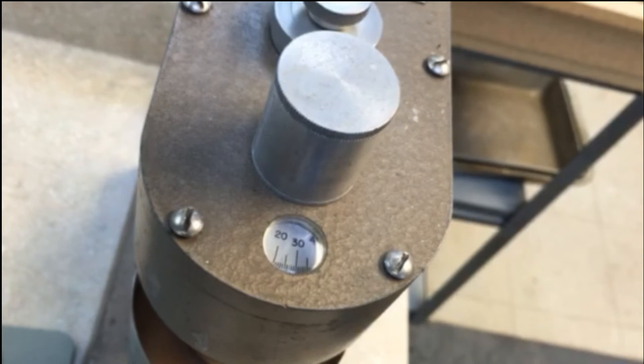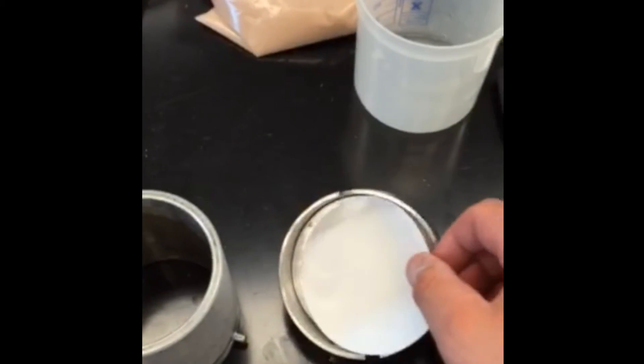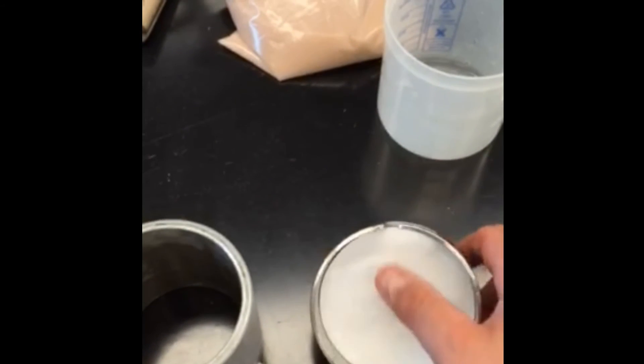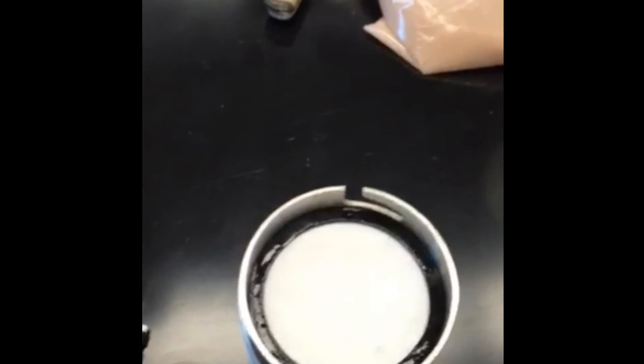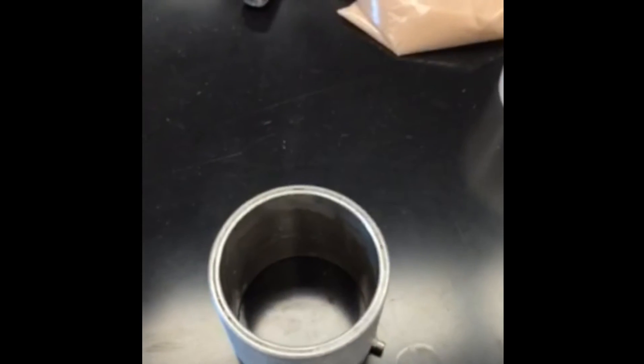We do that at different speeds. You can see the speed and the viscosity showing up there on the dial. There are various speeds with this, and the API spec calls for testing bentonite at a couple of different speeds. So we test it at low speed, then increase the speed and measure the viscosity and also the ratio.